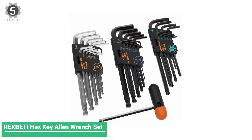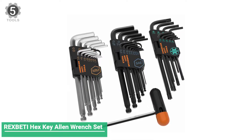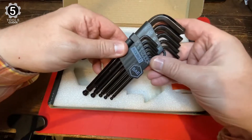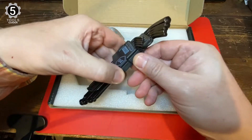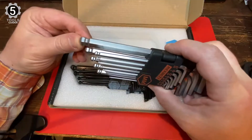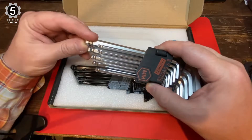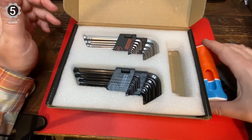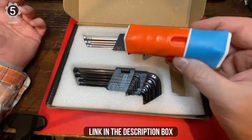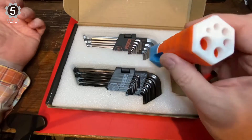Number 5: REXBETI Hex Key Allen Wrench Set. This highly rated L-shaped Allen key set is durable, resistant, and versatile. This set is different because it comes with a free T-handle that can be attached to your hex wrench for additional power. This combo comes with 26 hex keys — 13 in SAE sizes and 13 in millimeters — and they are colored and labeled accordingly for easy grab-and-go tooling. This 26-piece inch/metric Allen wrench set will be an excellent deal. It comes with the regular and ball end, which will work great for using them on an angle in those hard-to-reach spots.